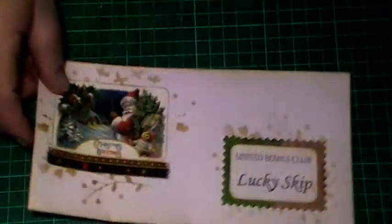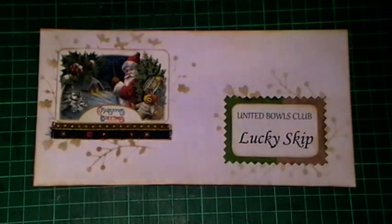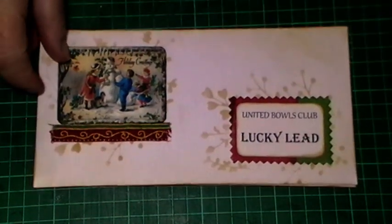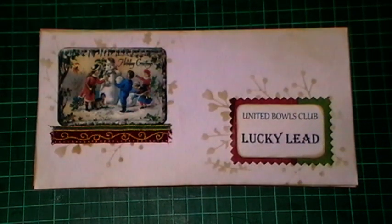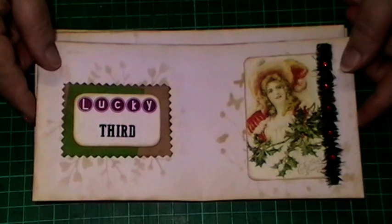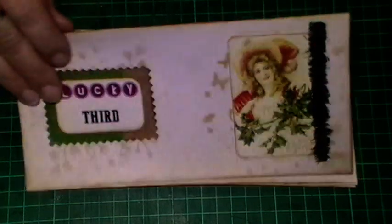Where was I - we have our four winners. I'm not entirely happy with this one, I might keep that aside and do something with it very shortly. We've got our lucky skip, our lucky lead, our lucky second, and our lucky third.